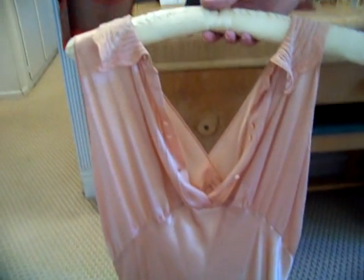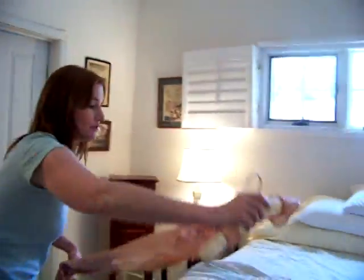Once again, this is closer to a size 2 than a size 4. This is not going to be for the bigger ladies — this is for you little bitty, this is for you little squirts.